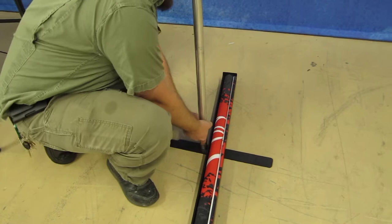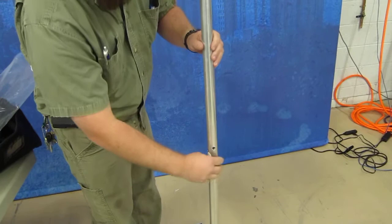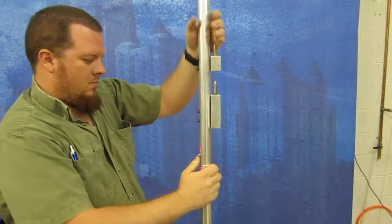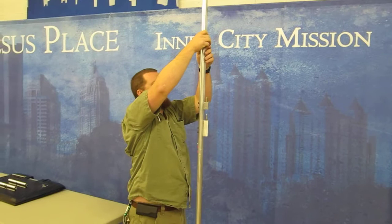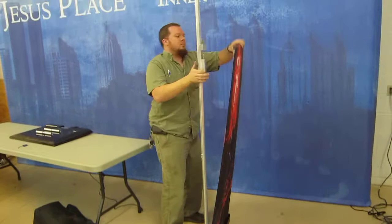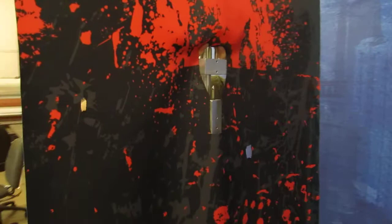He's putting a pin through the bottom. Just have to lift the banner up to cover all those holes.